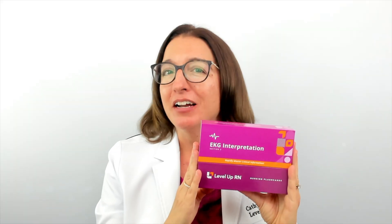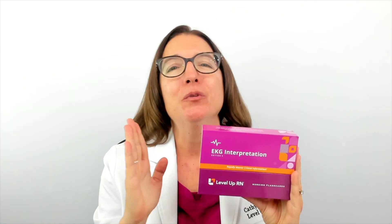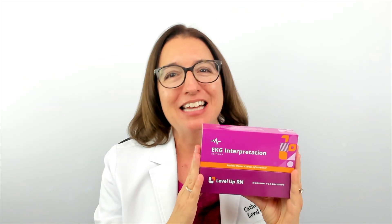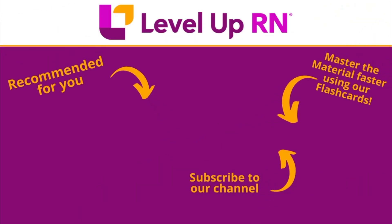I hope this information about our EKG interpretation flashcard deck has been helpful, and I hope you love this deck as much as we do. Take care and happy studying. I invite you to subscribe to our channel and share a link with your classmates and friends in nursing school. If you found value in this video, be sure to hit the like button and leave us a comment letting us know what you found particularly helpful.